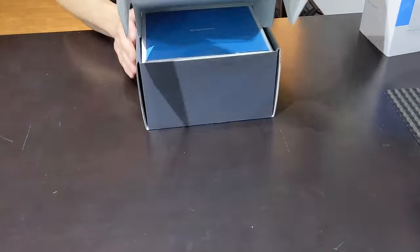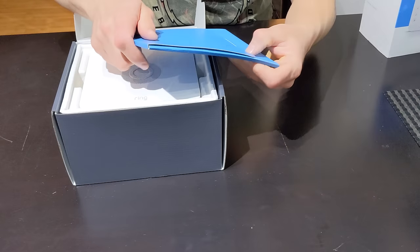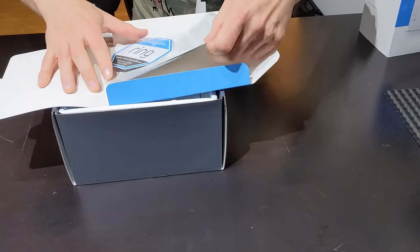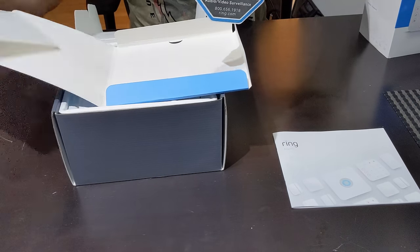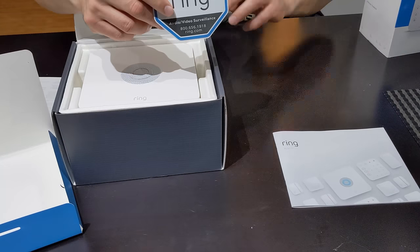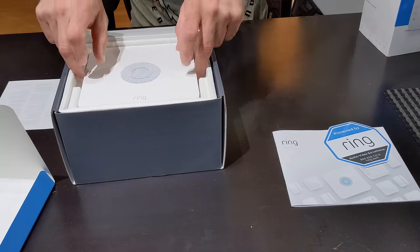We've got the seal, we're just going to open. First we've got our literature. We're going to have our user manual and that's going to be very important. We've got our sticker that you can place on your door or window to show that you have a Ring Alarm, Ring Protection.